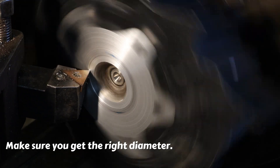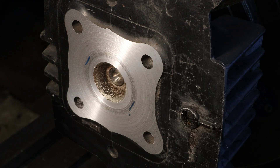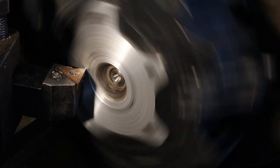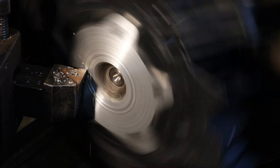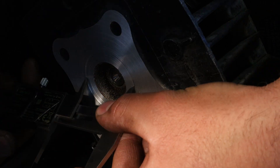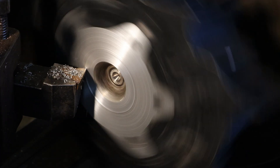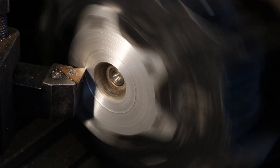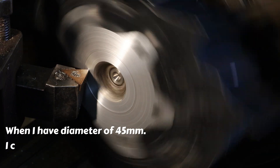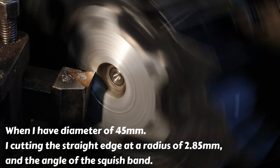Make sure you get the right diameter. When I have a diameter of 45mm, I cut the straight edge at a radius of 2.85mm and the angle of the squish band.